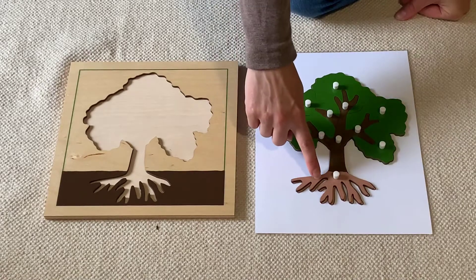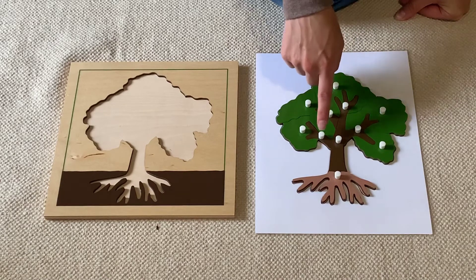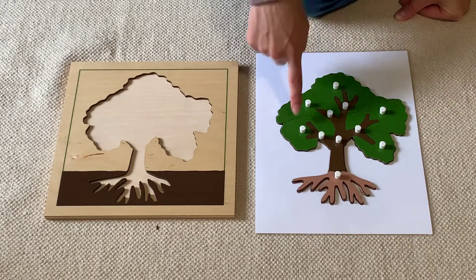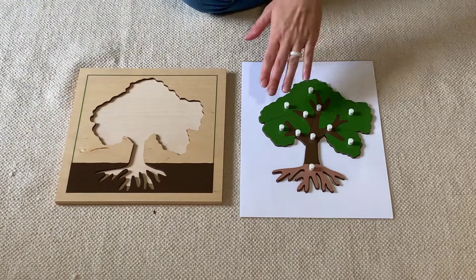The trunk, the branches, and the leaves. And of course, once we're finished, we have to put all of the puzzle pieces back in the puzzle.